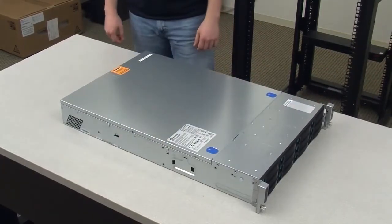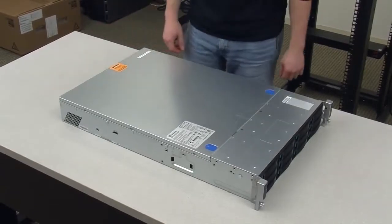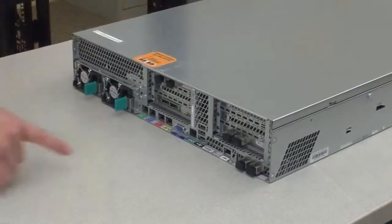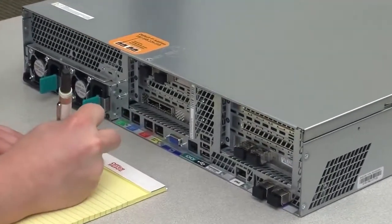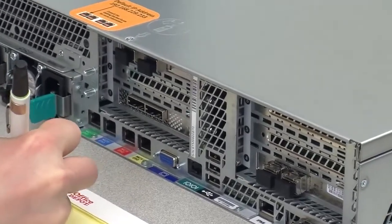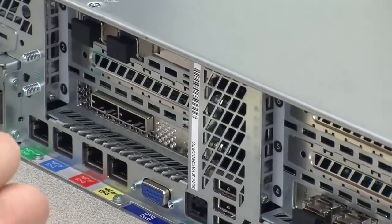Like the Symantec storage shelf, the 5230 appliance also has a protective film covering the top, bottom, and sides. This film needs to be removed or the unit will not fit properly with the Symantec storage shelf. This is also a good time to take a photo of, or write down, the serial number of the 5230 appliance. After the unit has been installed in a production environment, access to the serial number may be difficult.